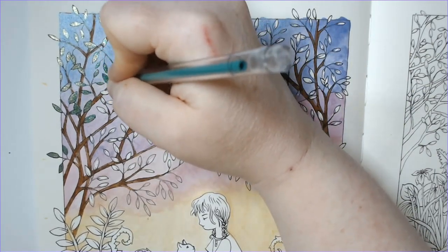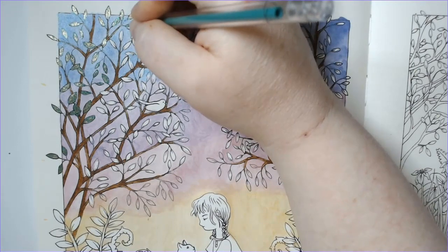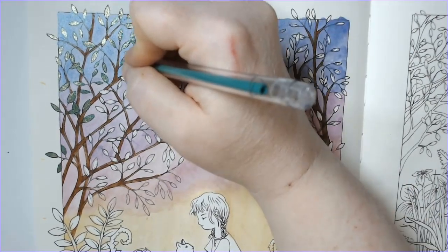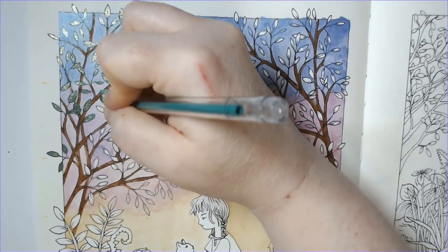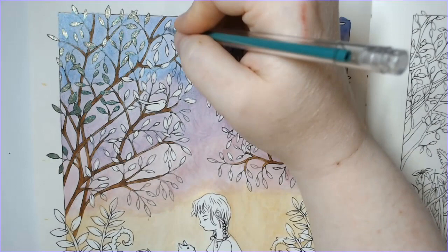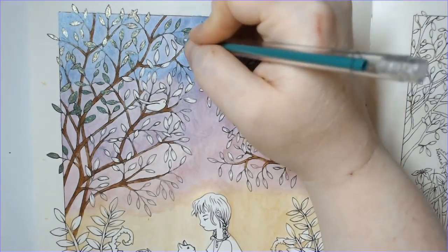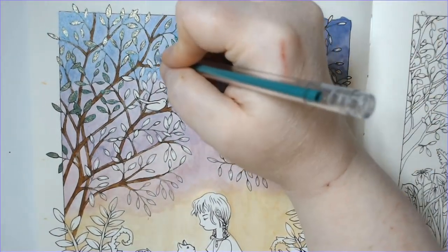Gel pens on these Gelatos do not work — I ended up getting so mad I broke a pen. I ultimately ended up using the dual metallic ones because the sheer output of color from those pens was the only way I could get the gel pen to cover the leaves and plants in this picture. Let my mess-up be your lesson: if you plan to use gel pen in a picture with Gelatos, be very careful — at least with the iridescent Gelatos — not to get the Gelato where you want to put the gel pen, because it really does not want to cover it.